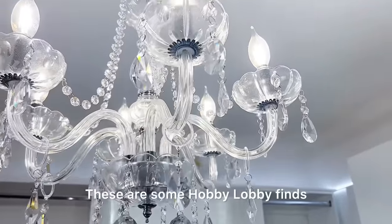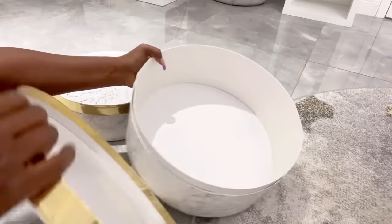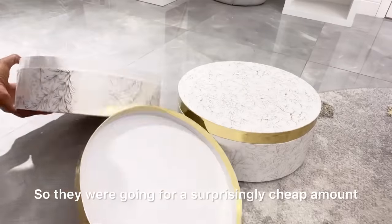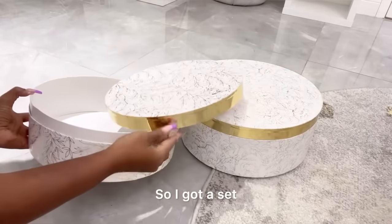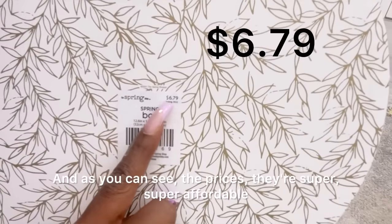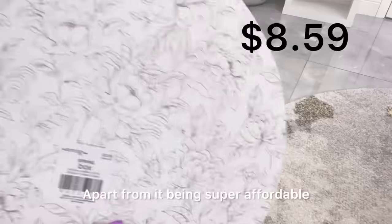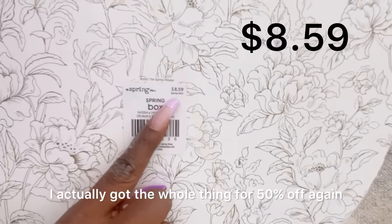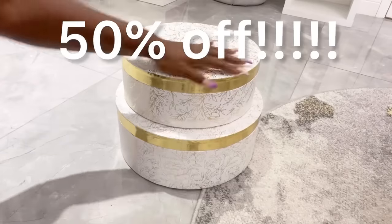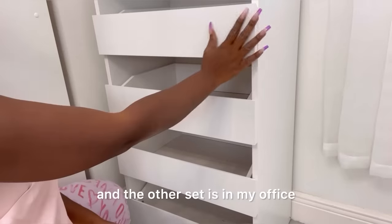These are some Hobby Lobby finds that I was so excited to get — these are storage boxes and they are for spring. They were going for a surprisingly cheap amount so I got a set. I actually got three sets but I'll just be using two, and as you can see the prices are super affordable — and I actually got the whole thing for 50% off because they were on sale. I put just one set up there and the other set is in my office.